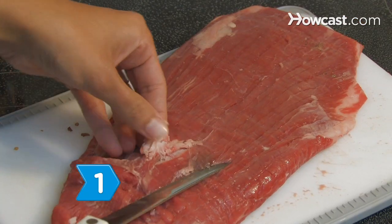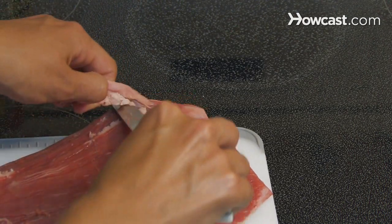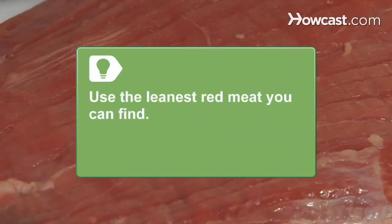Step 1. Trim as much fat from the meat as possible to prevent it from getting rancid after it is cured, then freeze it for at least an hour before slicing. Use the leanest red meat you can find, such as flank steak or brisket. Although wild game, like venison or bison, works well too.